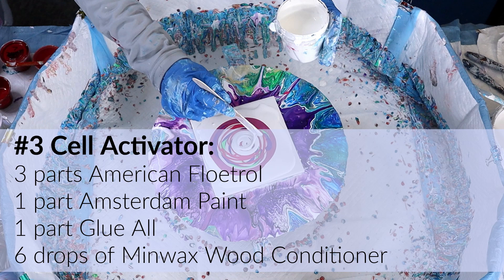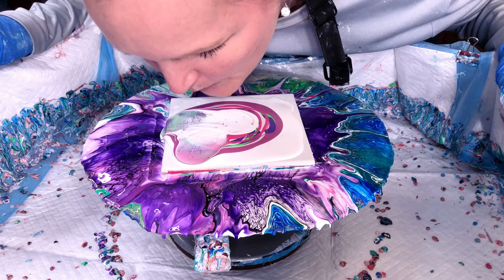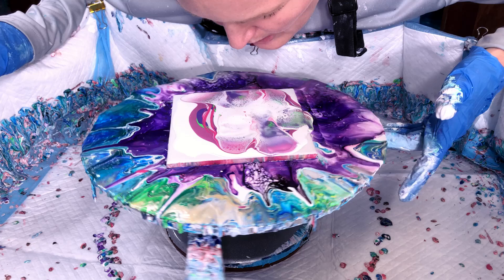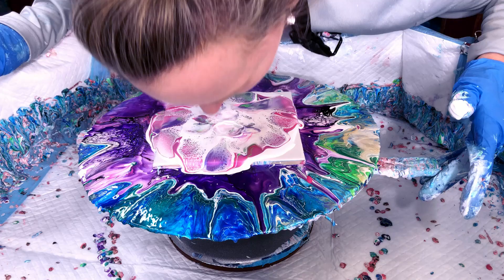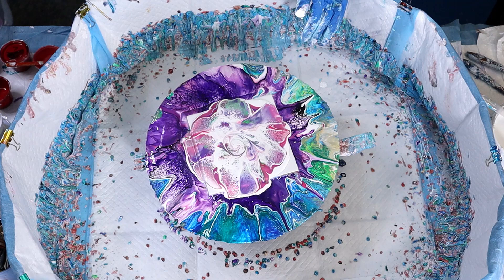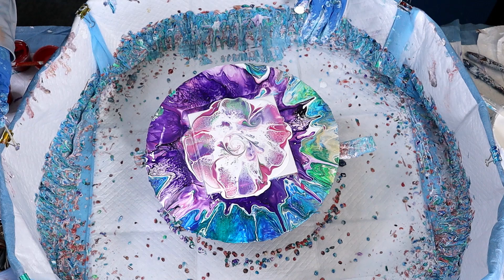Here comes the cell activator — American Floetrol, Amsterdam paint, glue all, and Minwax wood conditioner — mixed together and I press down with air from my mouth and out. You see those cells come up as you go across. I caught less white and more color there. Now I'm trying to get more of the white out, pressing down with just bursts of air to let those cells pop up to the surface. I didn't like it — too much white — so I decided to do a little curlicue.